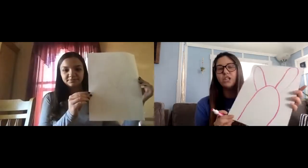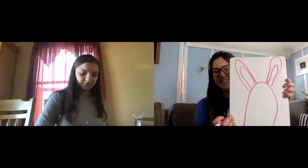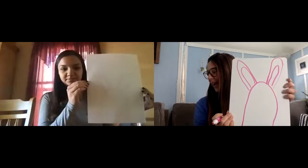All right, step three, you're going to draw the inner part of the bunny's ears. Next we're going to start to do the bunny's face. We're going to do the eyes and the nose, which are just three circles.